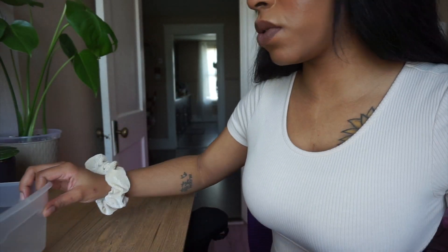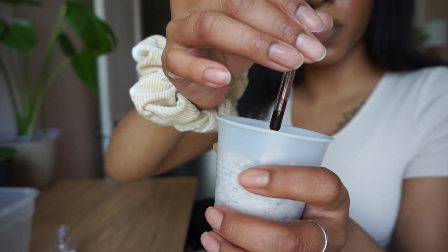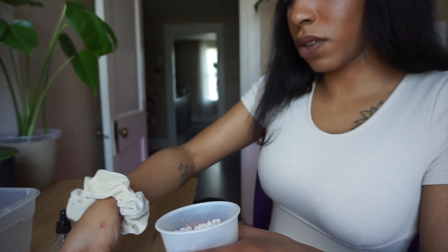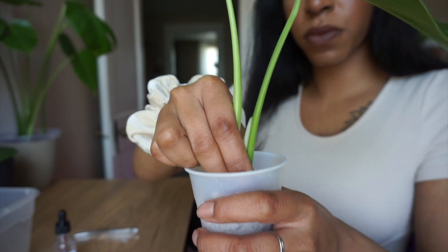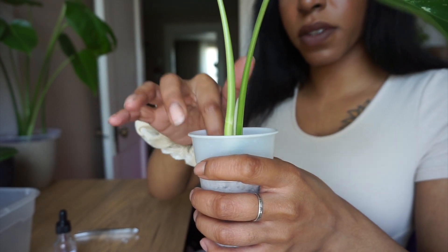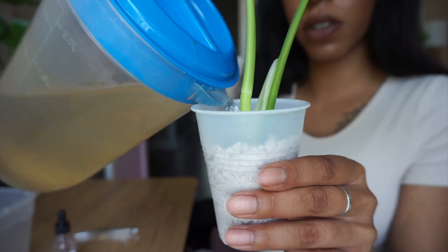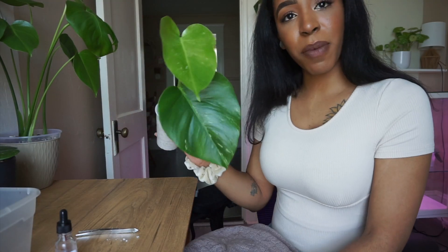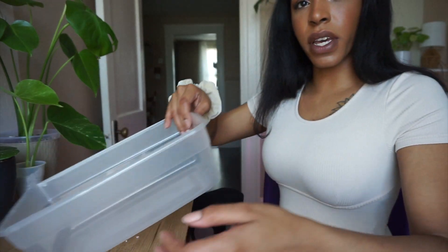Now that I got those all rinsed off, before we make a little prop box I wanted to grab some Clonex gel. I have my Monstera albo top cut and some perlite in a little cup. I'm just gonna dig a little hole, put some of the Clonex gel into the hole, and let's see if this will go in comfortably. That was perfect - very cute and it's really sturdy in there. I'm probably gonna put this in my IKEA greenhouse because that's where all my propagations are right now.